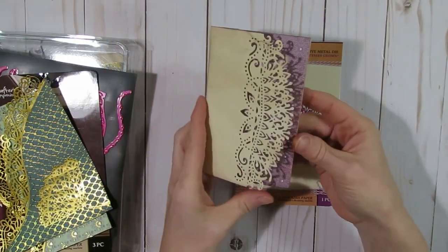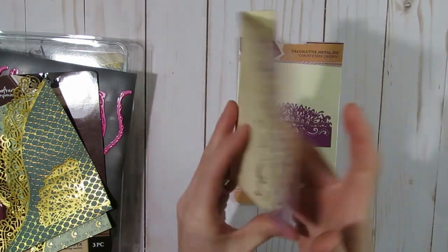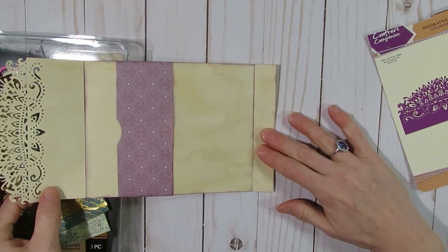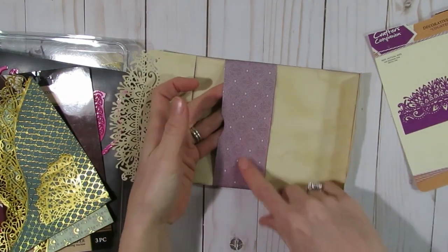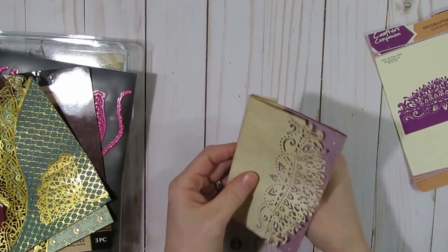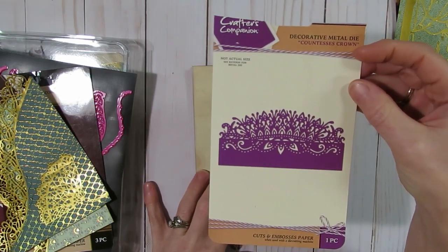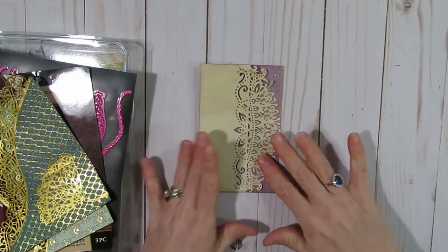The next one is a little flip-out piece to use in a journal. I made a little tab here so you could attach it to your journal page, then flip out here and journal, or flip it the other way and journal. I created a little pocket here with a scrap piece leftover after I made that one big pocket tag. For this little edgeable die it was a Crafter's Companion one called Countess Crown, just to add a little bit of an embellishment to it.